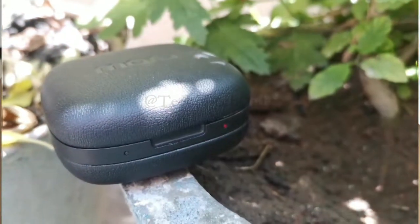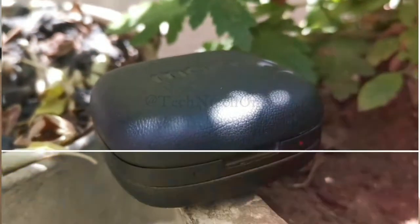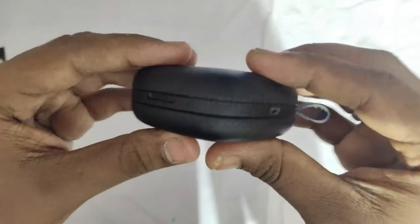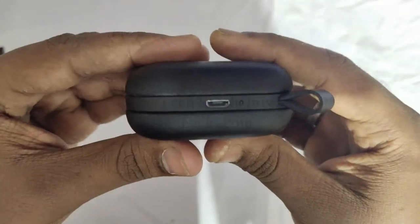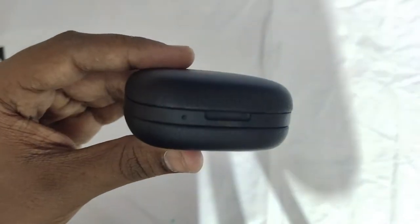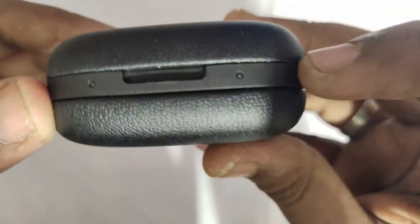Coming to the charging case first — it is actually very compact and light in weight. It has a very minimalistic size.